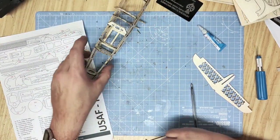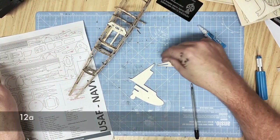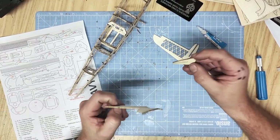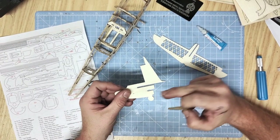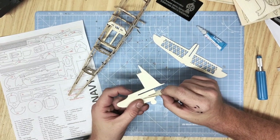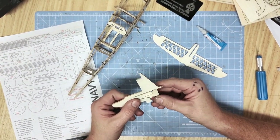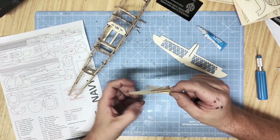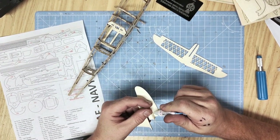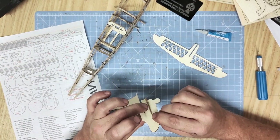With the fuselage taking shape we can start assembling the tail section, which consists of part 11a the upright support, 12a the little tail brace, and 13a which is the tail plane horizontal. Begin by inserting part 12a into the lower of the two holes in part 11a, so that it slides all the way back in a rear triangular shape. Glue that at 90 degrees on the inside, checking visually and giving it a nice strong layer of glue all the way along.